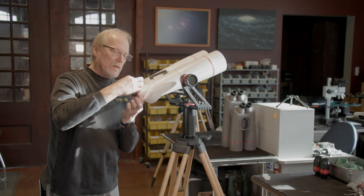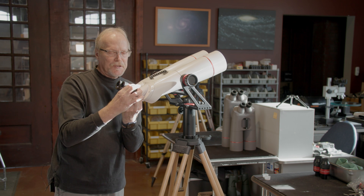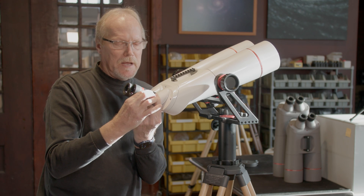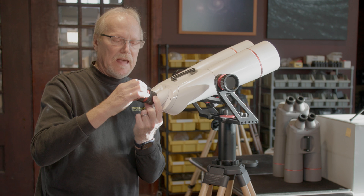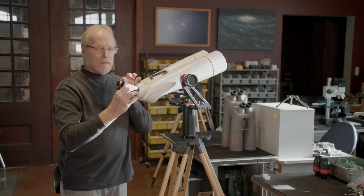The upper part of the focus knob is the lock ring. We're going to hold the lower part of the focuser and turn the upper ring clockwise, and that snugs down on the eyepiece so that it doesn't fall out. Get both sides.